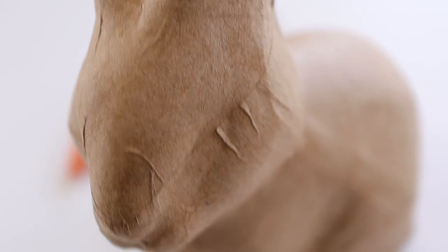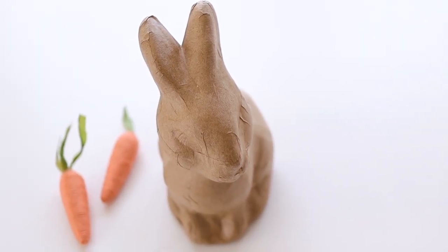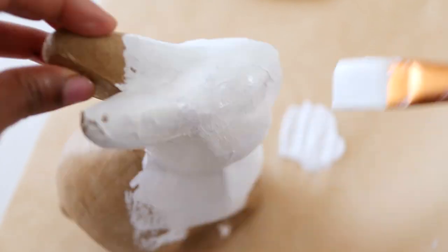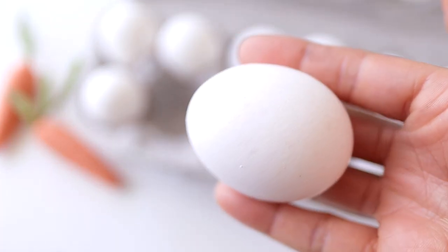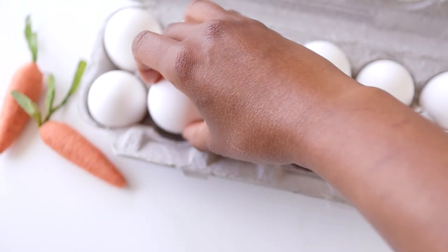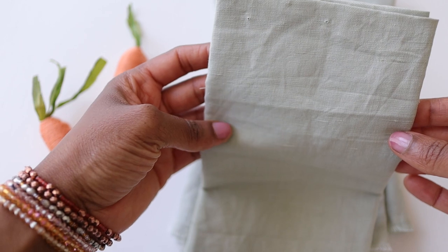Now we're moving on to a few items that I didn't get at Dollar Tree but were still very inexpensive. This adorable paper mache bunny is from Target and it was only five dollars — I bought two of them and will be painting those white. One of the other really important elements of this tablescape is real eggs; I contemplated using plastic eggs but I think real eggs bring a nice organic quality that plastic just couldn't.